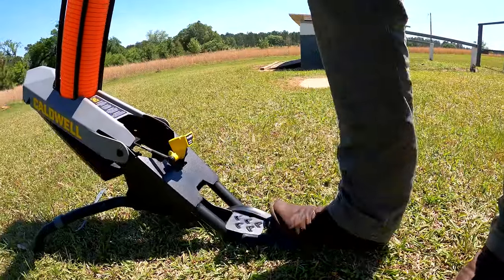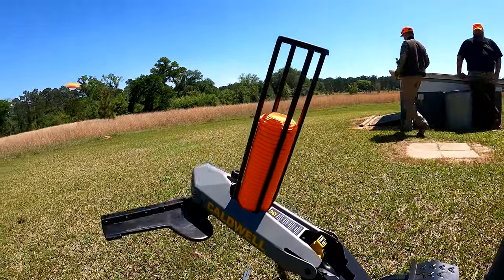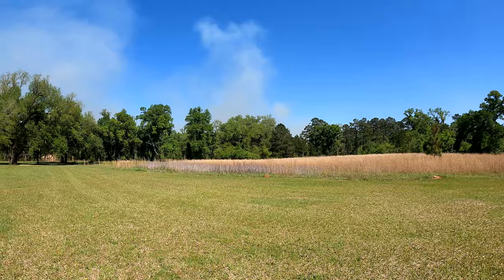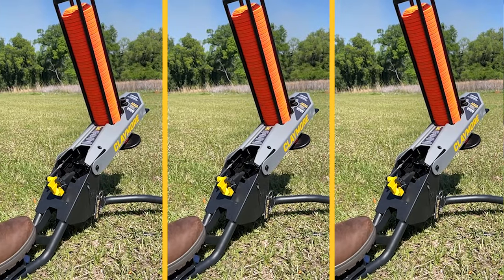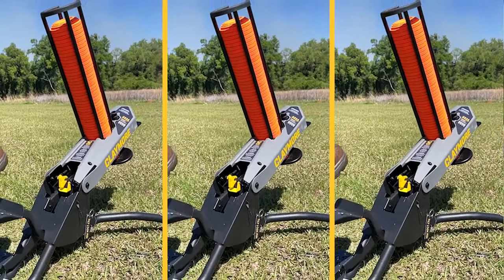It folds up, so when you're carrying, transporting, or storing it, you don't have this full machine. You don't have to worry about a battery — storing it, charging it, any of that. It still feeds out of a 50-clay magazine, and it has a flurry mode where you can throw following pairs, which is really challenging.